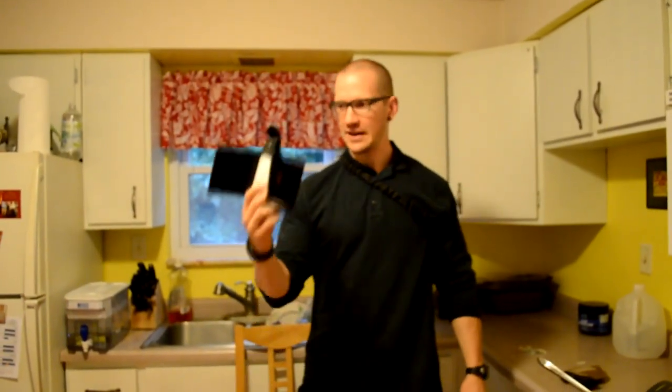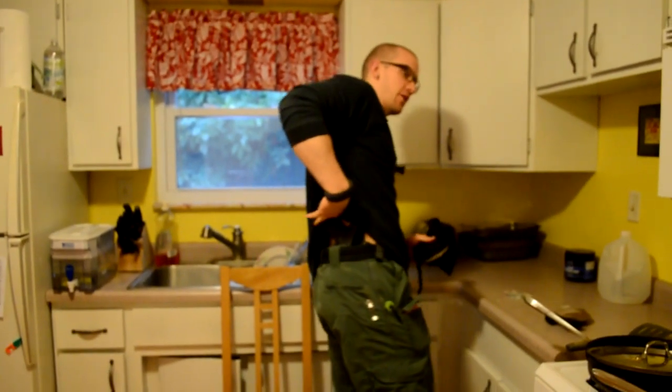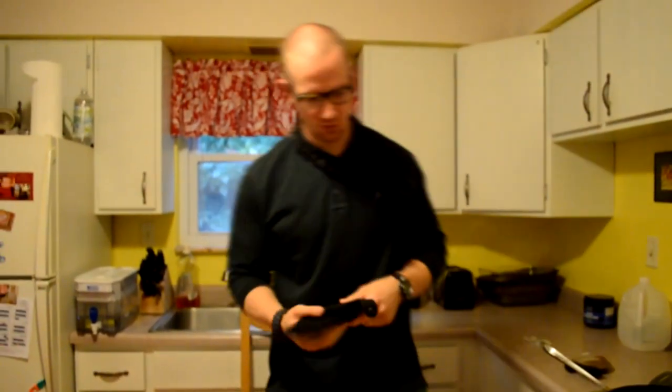This is the first day I will ever have tried an ankle holster as a backup gun. I still have my Glock 19 as my primary at the 4:30 position inside the waistband, but I got this Galco holster for the Smith & Wesson Shield — actually for my wife's Smith & Wesson Shield — and I'm going to try it first. We'll see how we like it. I've never even put one of these things on.